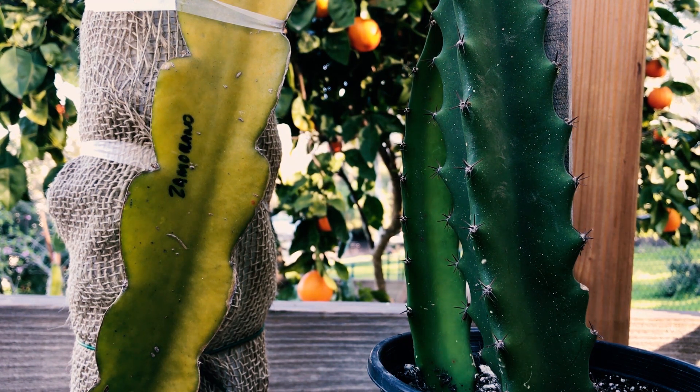The Zamorano I got from a decent source and I've also seen some other Zamoranos that look similar to this. This is the annoying thing with Dragon Fruit in my opinion — the names and varieties have a lot of redundancy and are unclear at times.